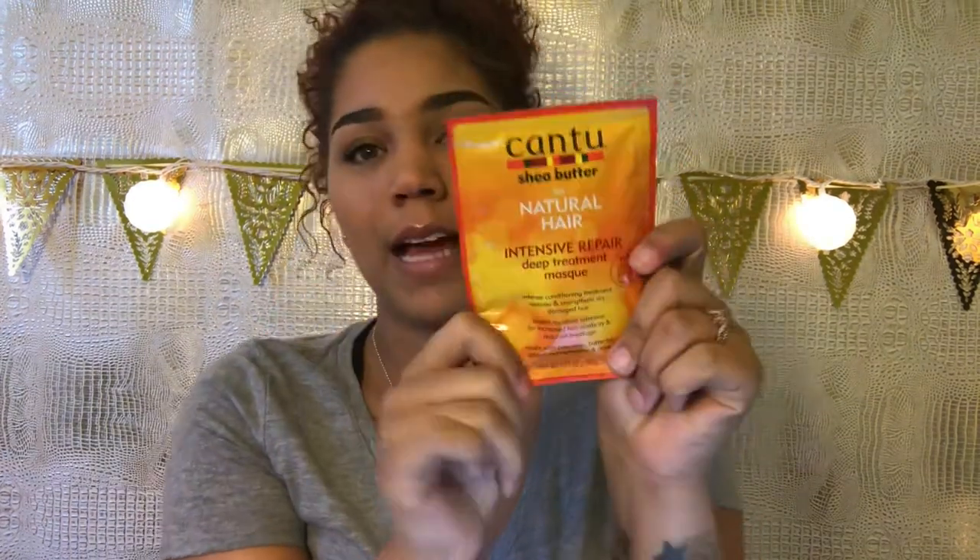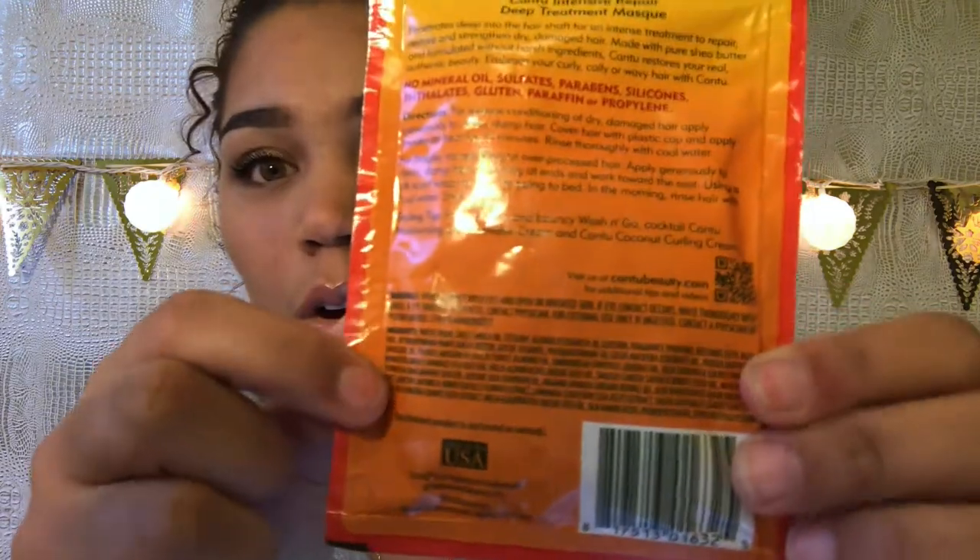Usually I use this one — the Cantu mask. I keep this on deck always; I have at least one in my house at all times, just in case my hair needs it. Like if I use a new product — this coconut mousse stuff that dried out my hair. So I decided I was gonna do a mask. Cantu is a great company and I love it; it says no sulfates, silicones, parabens, or mineral oil, which is great. But I was sitting there like, okay, what else is in it?